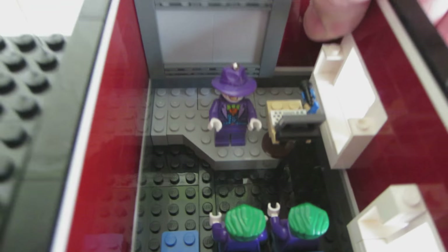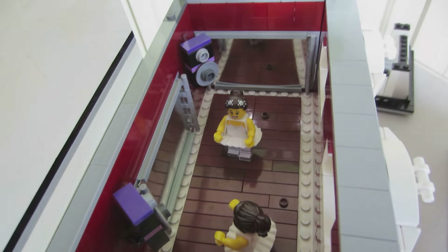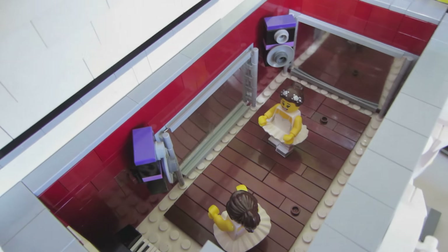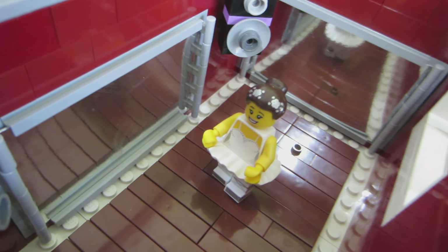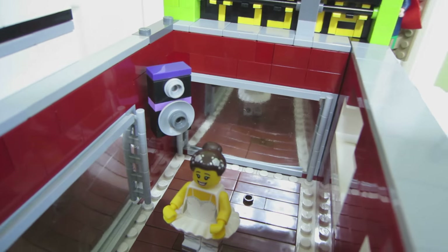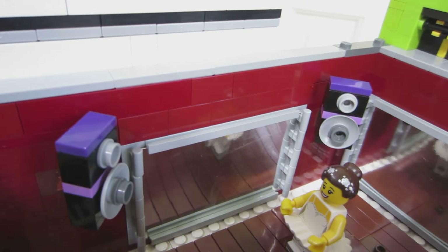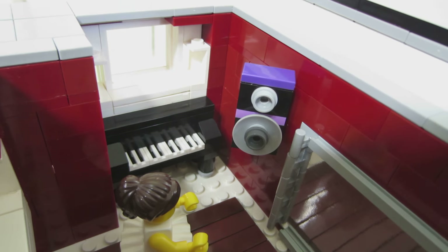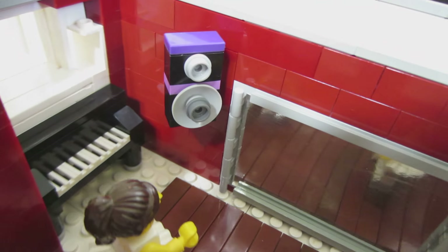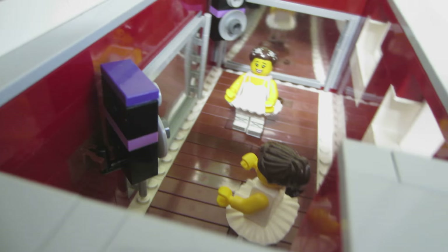I'll take off this layer. We have a couple of the new figures from Series 15 — the ballerina — in the dance studio. I got the idea of the mirrors from the detective's office. I had some paper that was like the mirror they used in the detective's office, so I used that in here. I learned the technique from the detective's office.